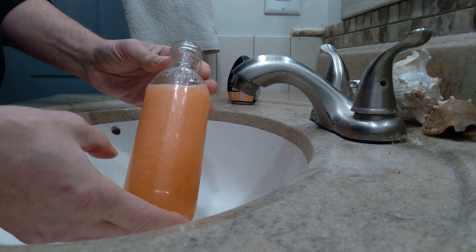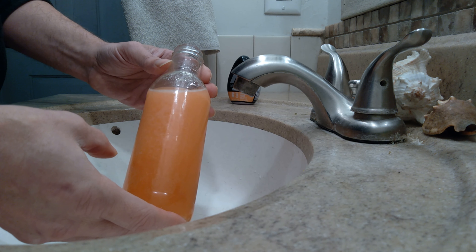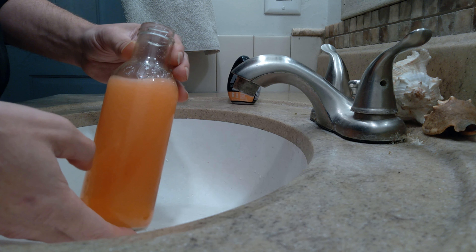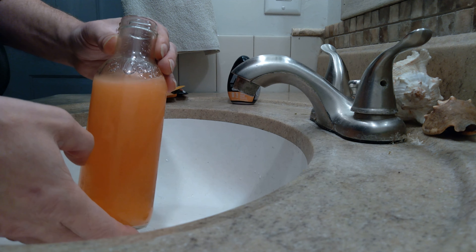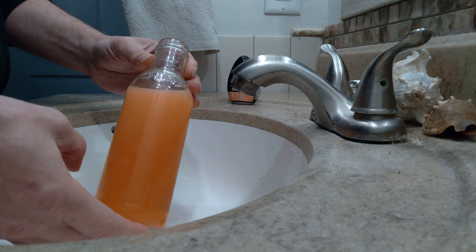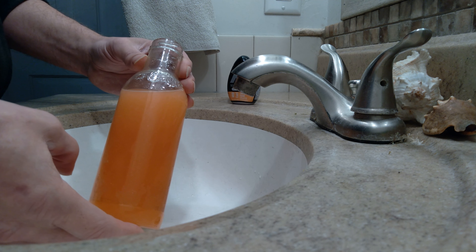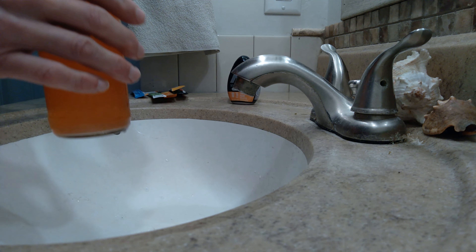So slightly frothy, looks like it's mixing rather well though. No film at the lip. I think it's good to go — let's see what it tastes like.